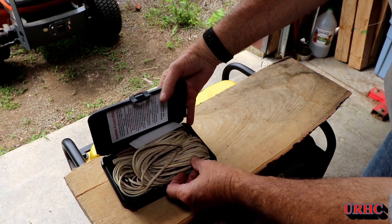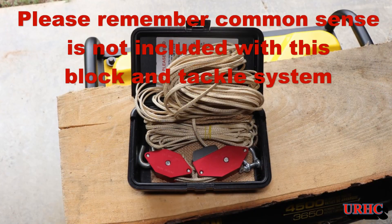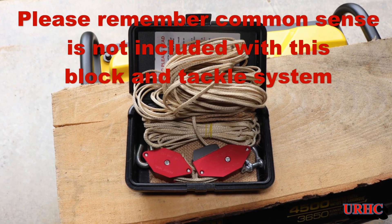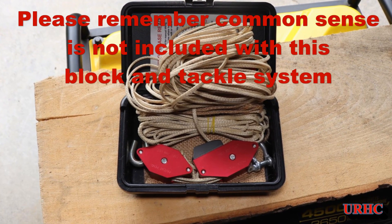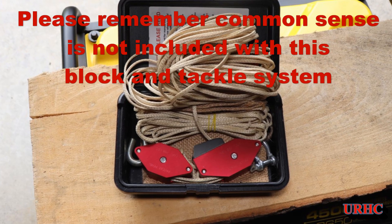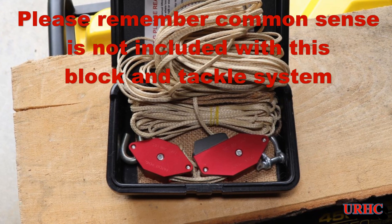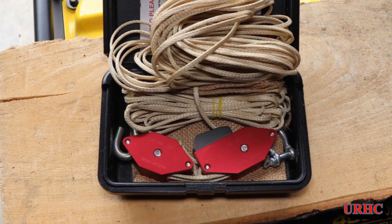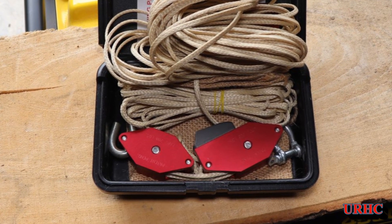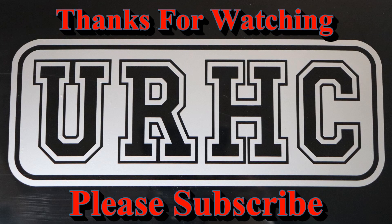I don't think my wife was too happy when I told her — if she gets the golf cart stuck in the mud again, she can now just take this and use it to pull herself out. I liked the disclaimer they put on the lift itself: 'Common sense is not included with this block and tackle system.' Boy, that is so true these days. So if you're looking for a high quality block and tackle system and you'd like to help support our veterans, I've got to give this lift a thumbs up. Thanks for watching, please subscribe.